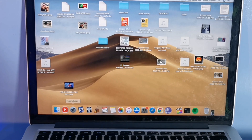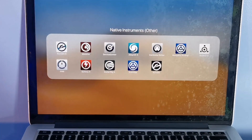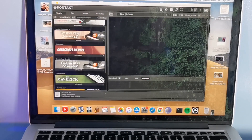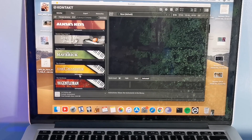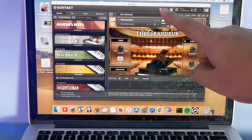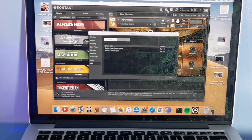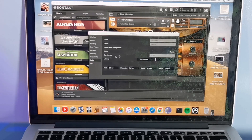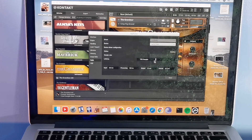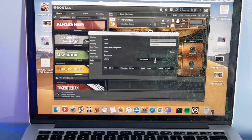Now, let's set up Kontakt virtual instruments. This is your Kontakt app. We'll try to use the Piano Grandeur for the example. Go to the Settings — the settings button is here. The MIDI should be set to digital piano. Then for audio, there's a device option — there's a built-in speaker — but it should be set to digital piano. The output should be set to digital piano. Click digital piano so the output of this virtual instrument will play on your Yamaha P125.